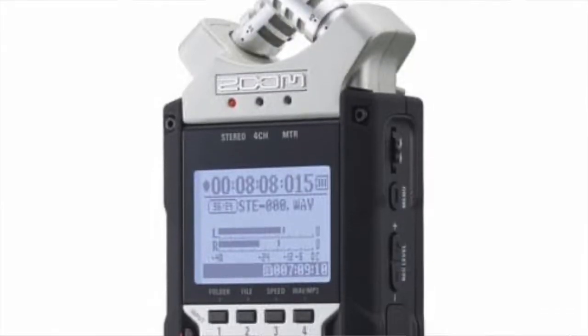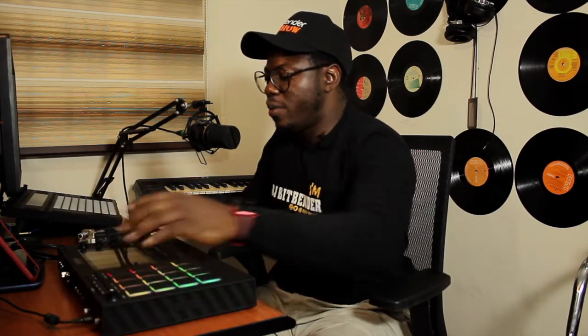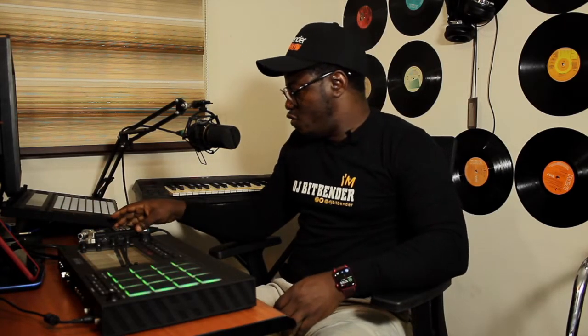Welcome back. This is what I use — I have a Zoom, this one is actually the H4n Pro. It's awesome and it's not expensive. In fact it's considered to be cheaper than the regular sound card. What we're trying to look at is how best can I capture my audio coming out from the MPC into this Zoom.